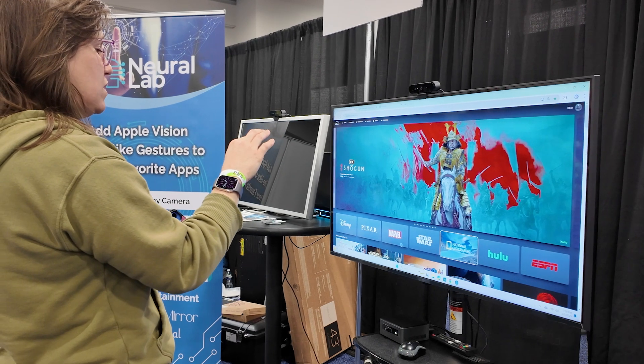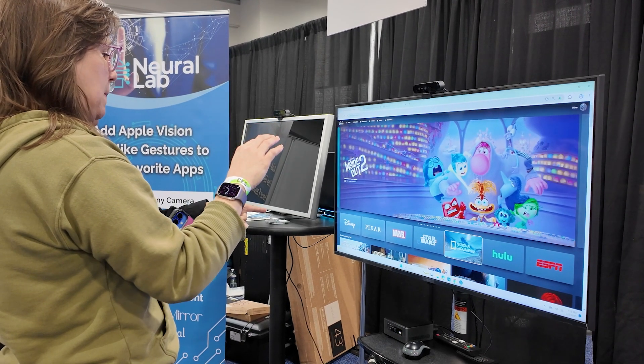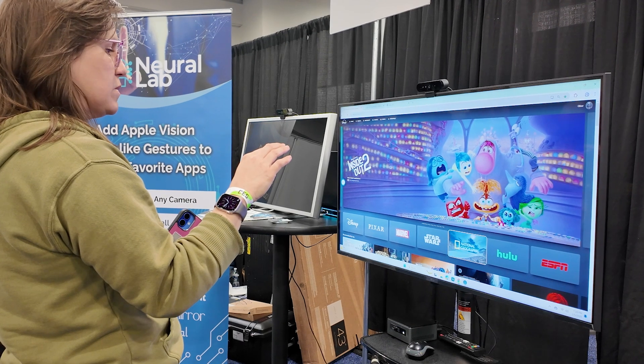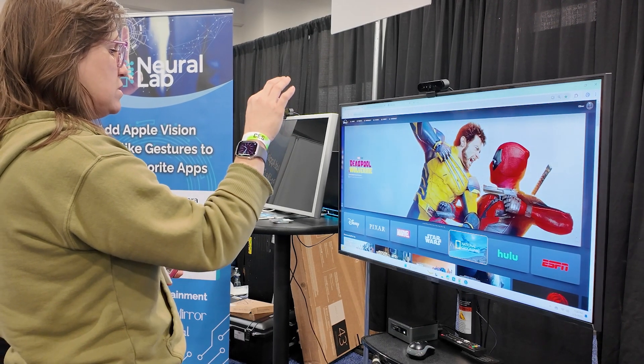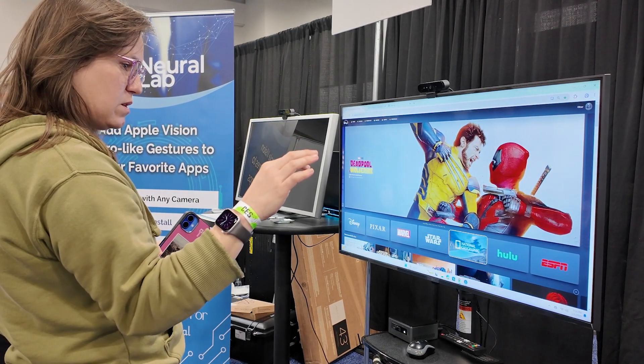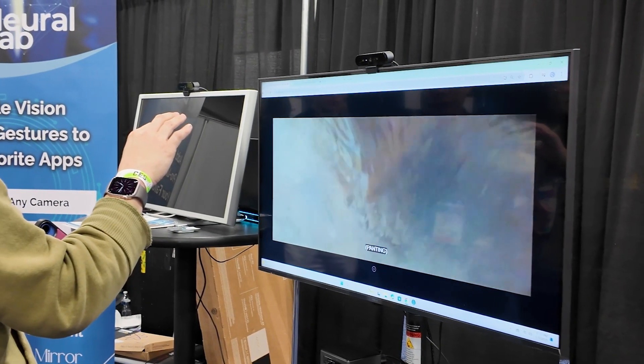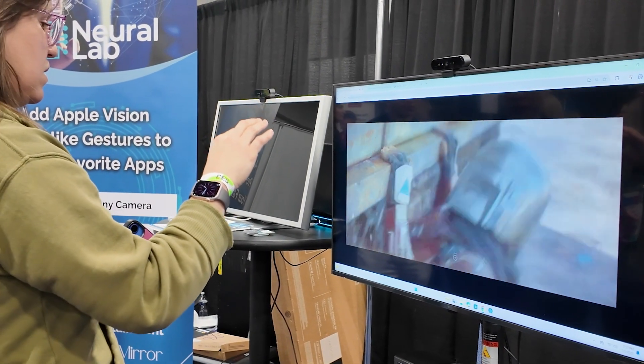The other demonstration probably wasn't as exciting but it was probably more useful. It was just a standard browser screen where I was able to use my hand as the mouse. You could move it around and pinch to select. It was a streaming site so I was able to find something to watch, play it, pause it, all by using my pinching. There were a couple times when it didn't quite work as I expected, but after a while I got the hang of it and it was like using the screen as a tablet.